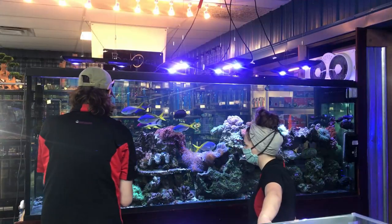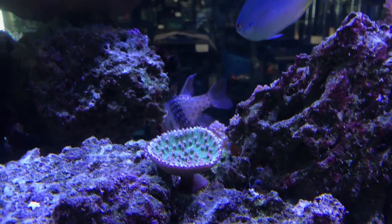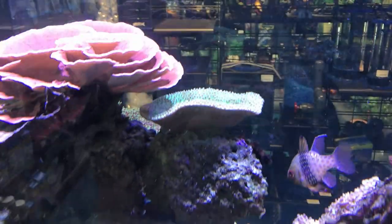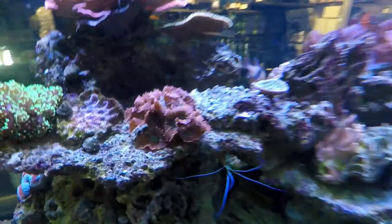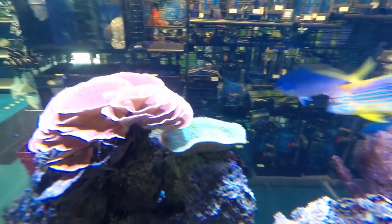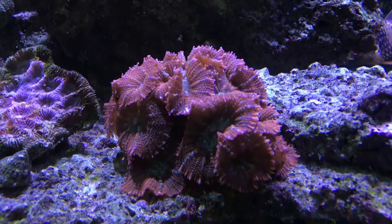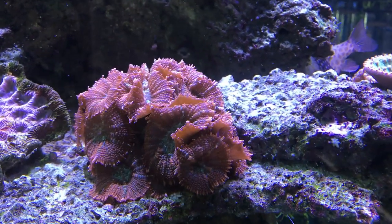And then we've got some awesome stuff up here. So this little frag that the fish is blocking right there — what is this guy? That is a pagoda. It's really cool, got those pink polyps on that green base. Actually — is that a pagoda or a Tubastraea? Those are Tubastraea. Pagodas have a much bigger flare. And then we were ogling these earlier — those are the Rhodactis. I got those from a customer who was breaking down his tank — they're beautiful. They look great.